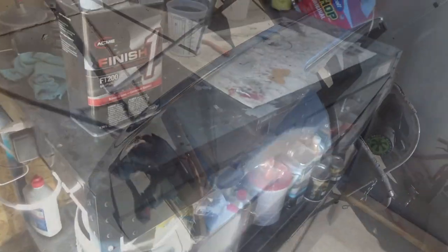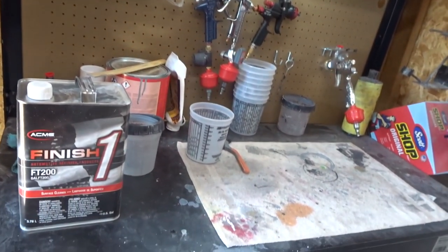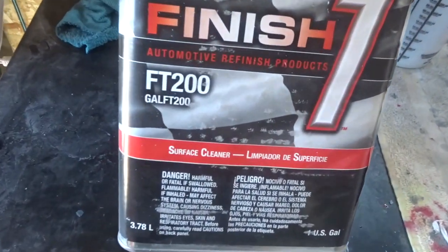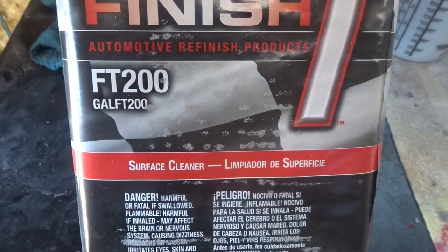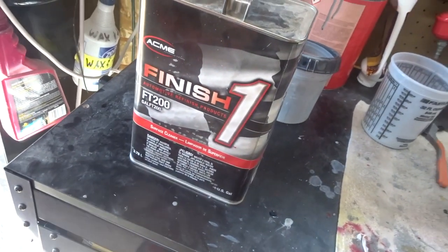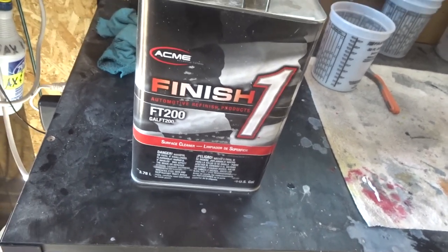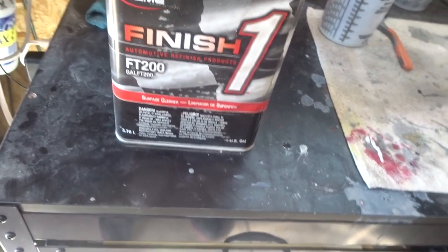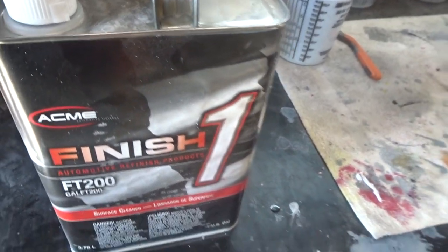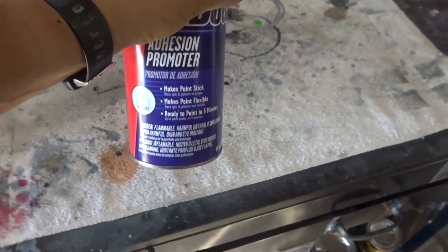All right, we're in my little paint booth — this is my little setup, I have all my guns and all my paints. This is what I use: a Finish One FT 200, that's the surface cleaner I use, works real good right before I spray some adhesion promoter. So I'm gonna clean all the parts off with this surface cleaner and then go ahead and use some adhesion promoter.